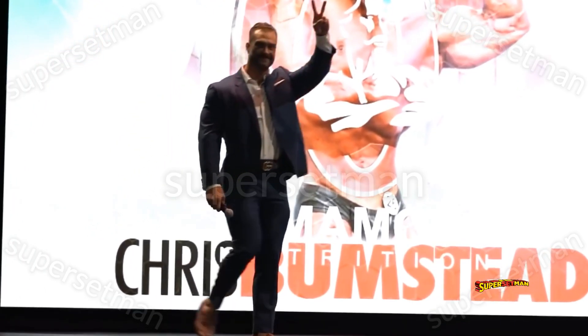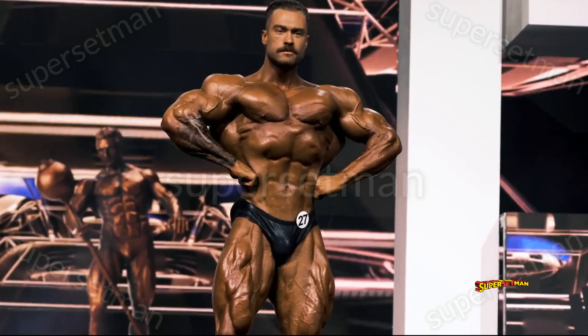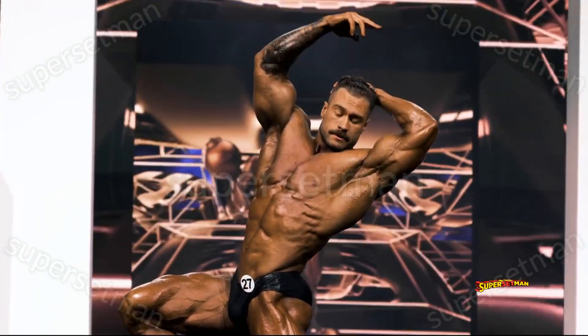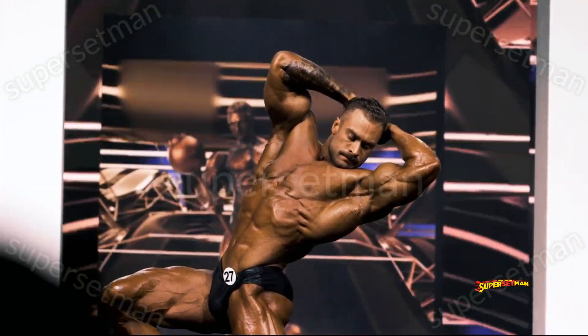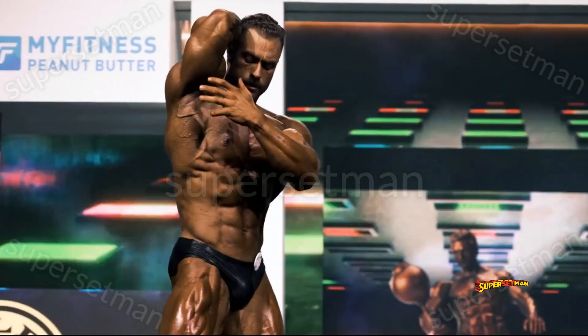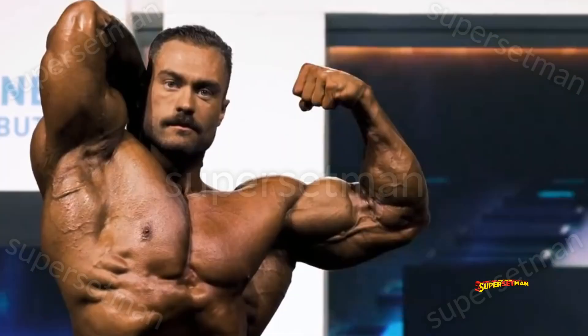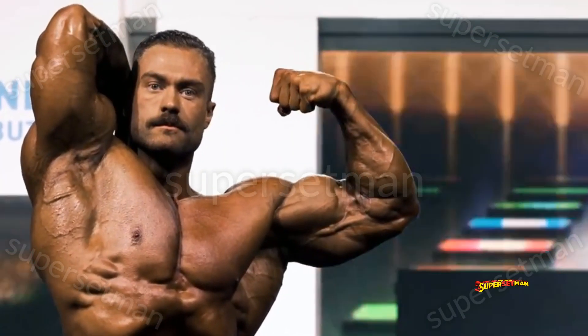Chris Bumstead is the most popular bodybuilder in the world, and it mostly has to do with his physique. He perfectly combines golden era aesthetics and lines with today's mass and conditioning — it is really the best of both worlds with this guy. But his arms, or rather his biceps, are pretty weak, let's face it.